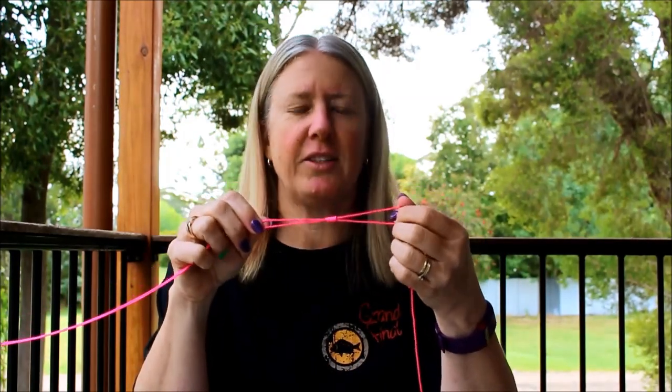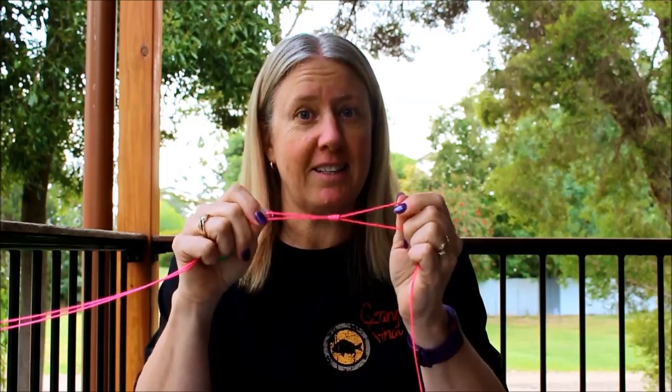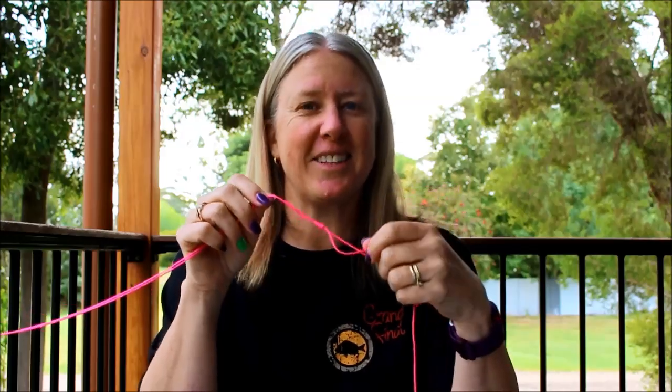There you have it, a uni knot. It's a really basic, simple knot to use. So make sure you practice it because you can use it for lots of different applications. Remember to like and subscribe to the channel, and if you've got any questions, put them in the comments below. Catch you next time on the water.